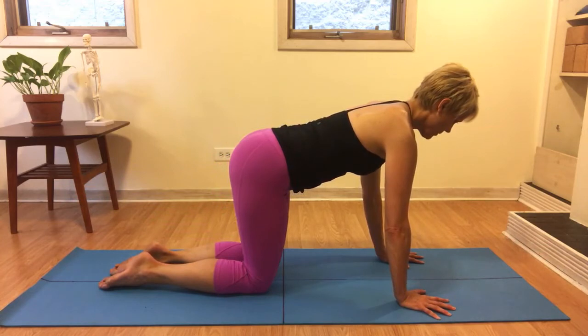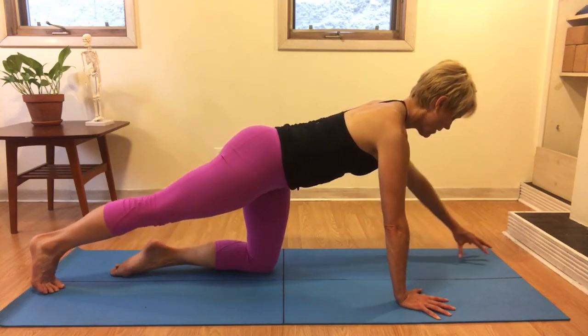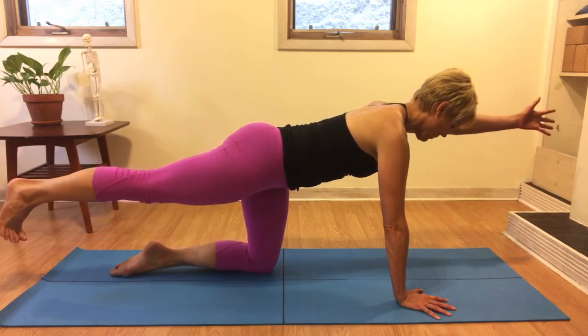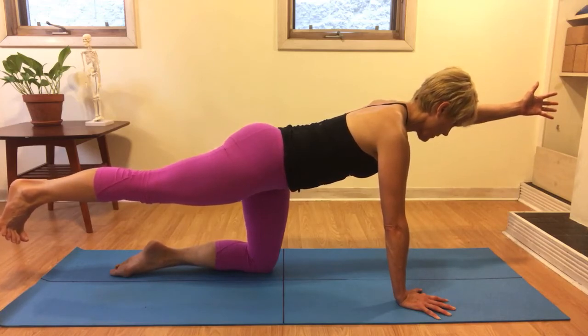If you have trouble moving your hand and arm to be aligned with your ear, you may also try turning the palm towards the center of the body. Sometimes that can help with allowing the arm to come more aligned with the ear.